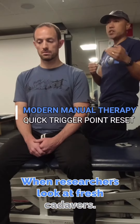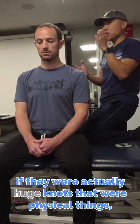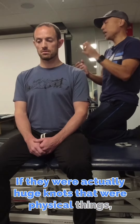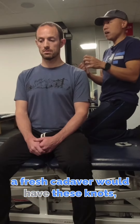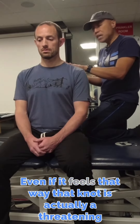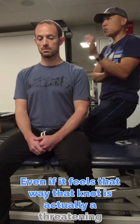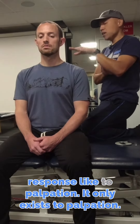When researchers look at fresh cadavers, there are no trigger points in them. If they were actually huge knots that were physical things, a fresh cadaver would have these knots — but there are no knots to be found. Even if it feels that way, that knot is actually a threatening response to palpation.